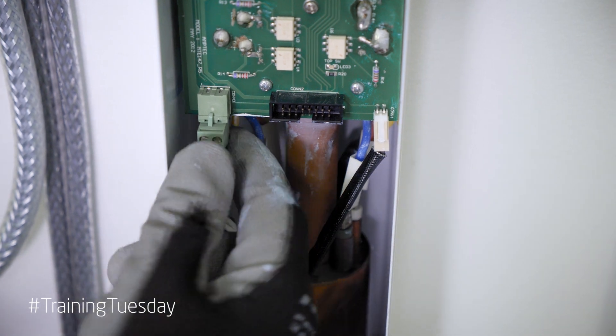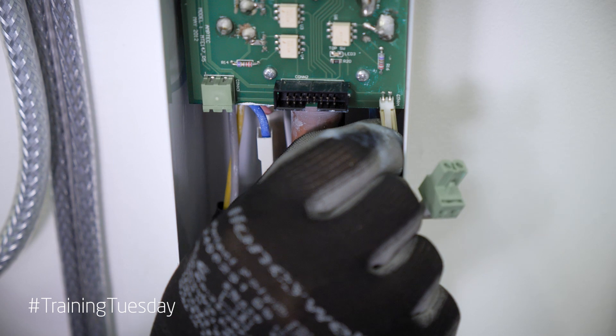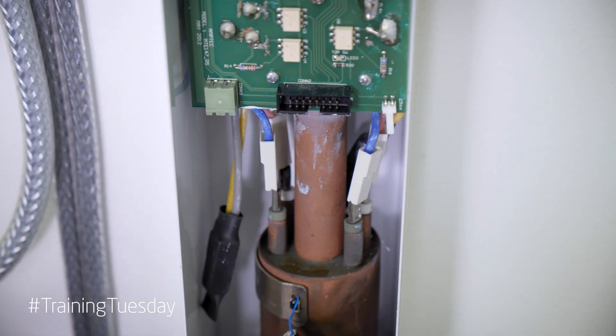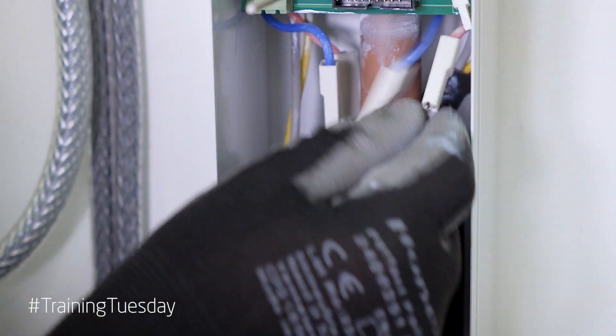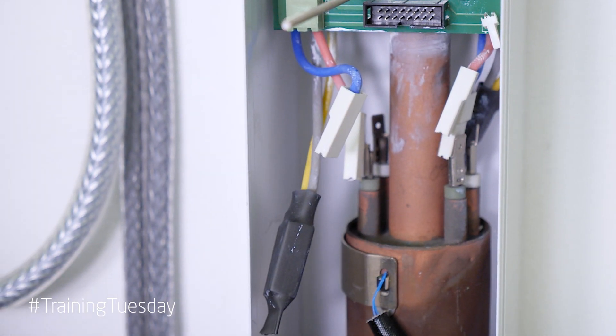On this side we have an overheat stack connection and on this side we've got our thermistor. Down on the side these are connections to our elements; we need to pull these off — they go in pairs and they are colour coded.